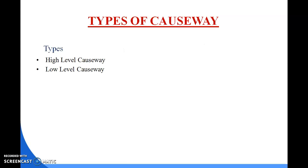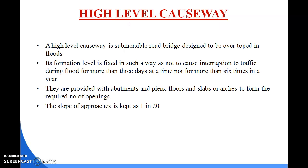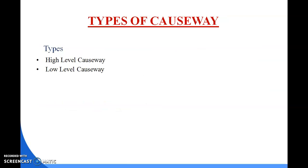There are two types of causeway: one is the high level causeway and the other is the low level causeway. A causeway is a road which is paved and which allows flood to pass over it.